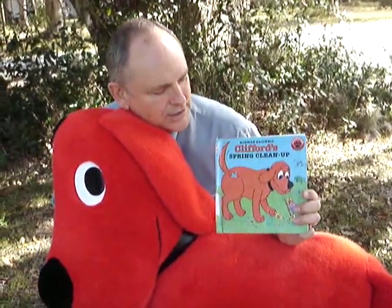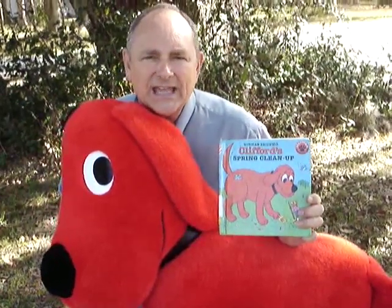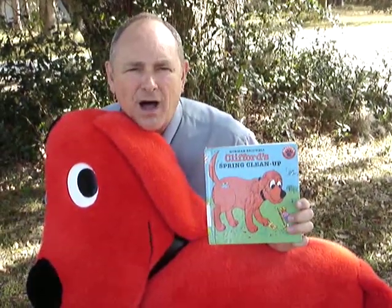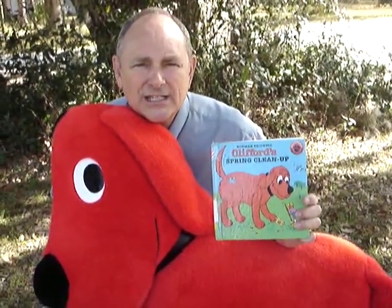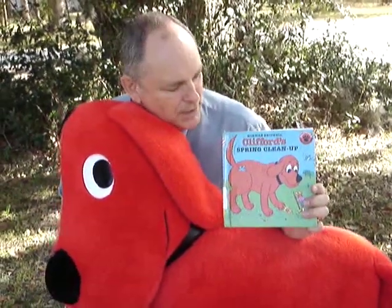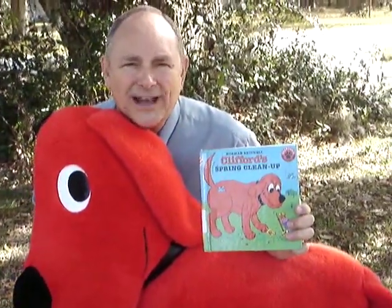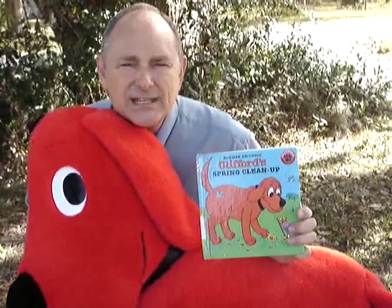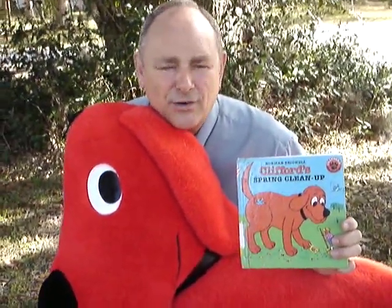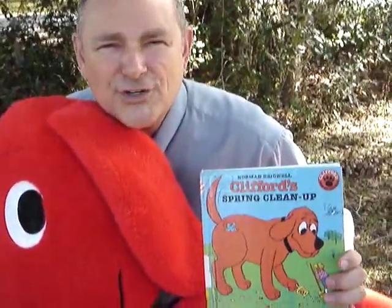Get this book, Clifford's Spring Cleanup by Norman Bridwell, and see if Clifford gets back in good graces with Emily Elizabeth's mom, and see if Emily Elizabeth can keep Clifford as her dog. Thank you for joining me — this is Mr. Dean with another Mr. Dean's Outdoor Reading Adventures.